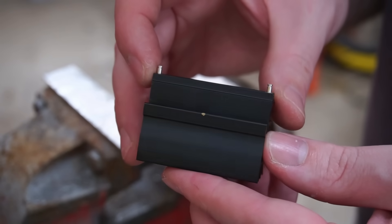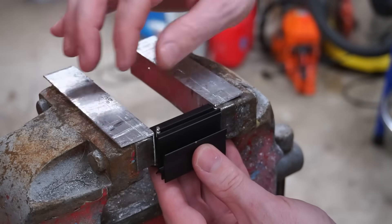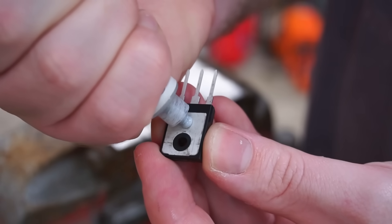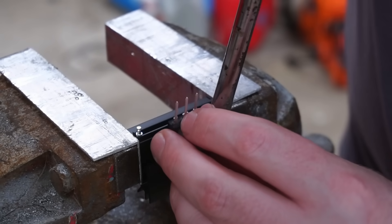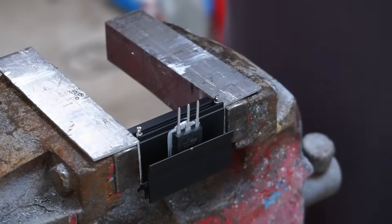The heatsinks I've chosen to keep the MOSFETs cool are a spring-loaded clip design. First I mark the centre of the heatsink, which I'll use as a reference to align the MOSFET. The heatsink is then held in my vice. Thermal paste is applied to the MOSFET and a screwdriver is used to lever against the clip — simply slide the MOSFET into position and you're done.